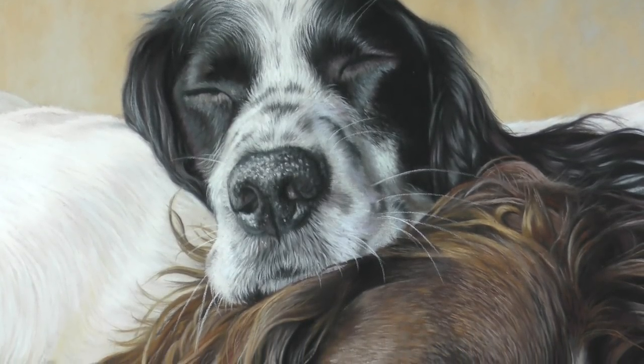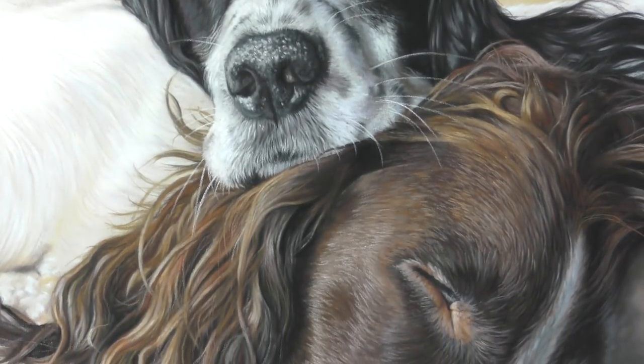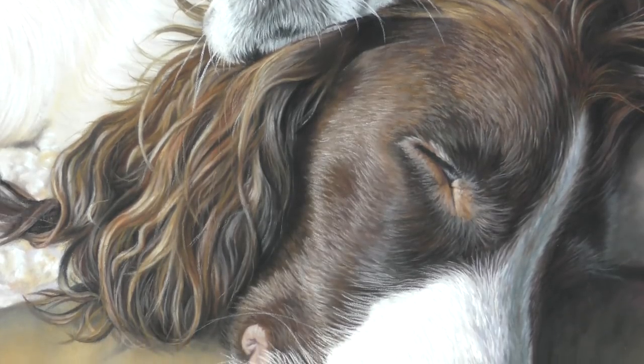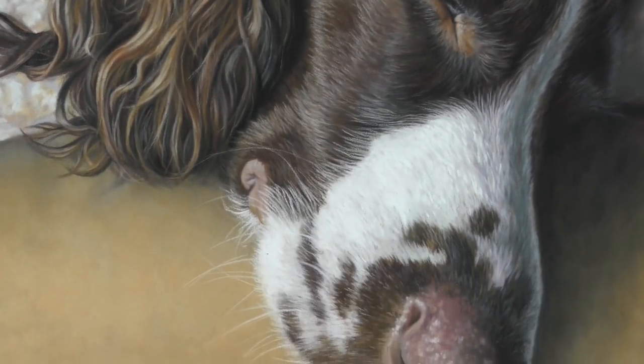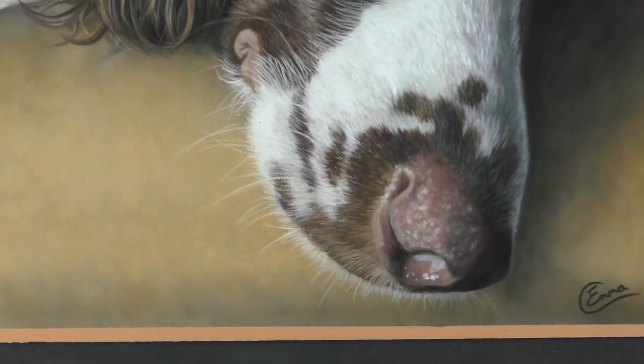Hi everyone and welcome to this time-lapse version of my two sleepy spaniels in pastel. This was a lovely commission to work on and I've used pastel matte paper for this project along with soft pastels, mostly Unisons, and Faber-Castell Pitt pencils.